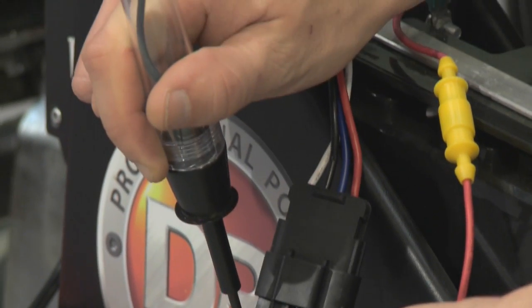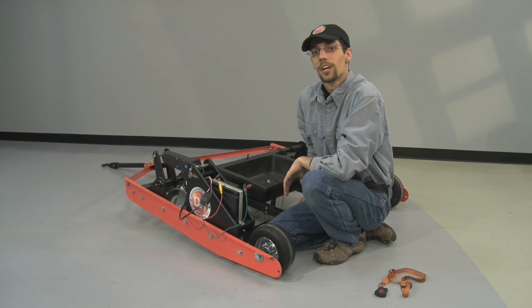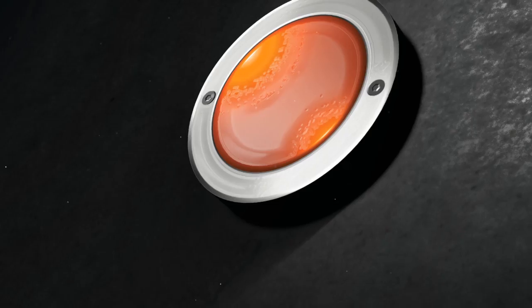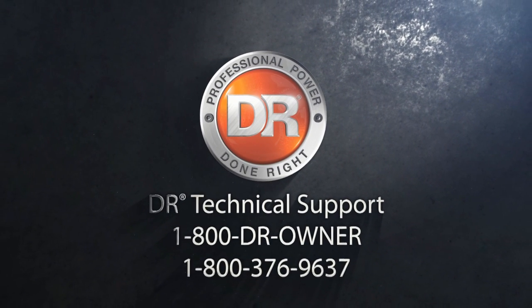If you don't get a light in this step, then we know we're not getting connection across the 4-pin connector. Once you've diagnosed where you're not getting connection within your electrical circuit on your Power Grader, feel free to give our tech support department a call and we'll be glad to help you out. We'll see you next time.